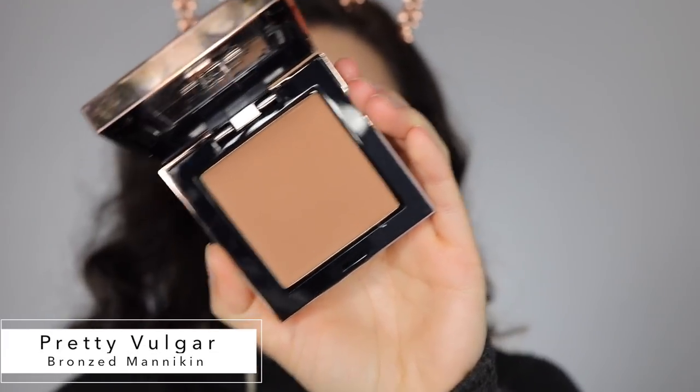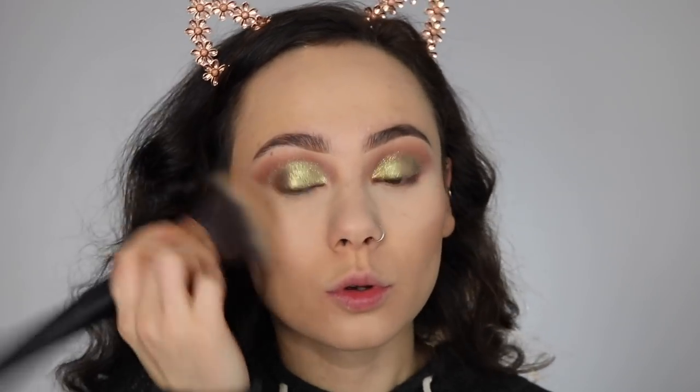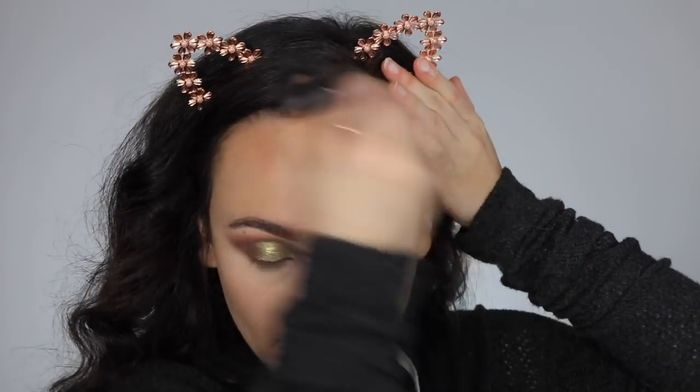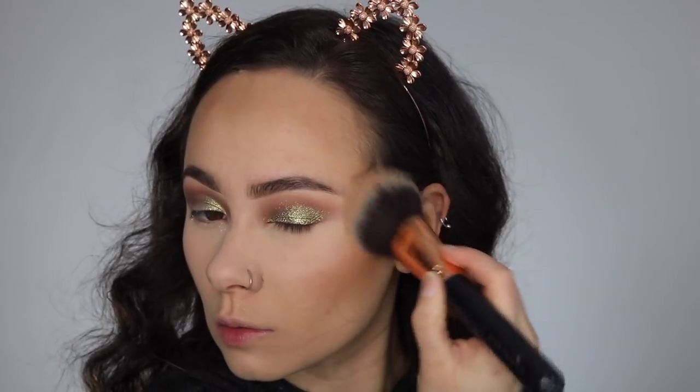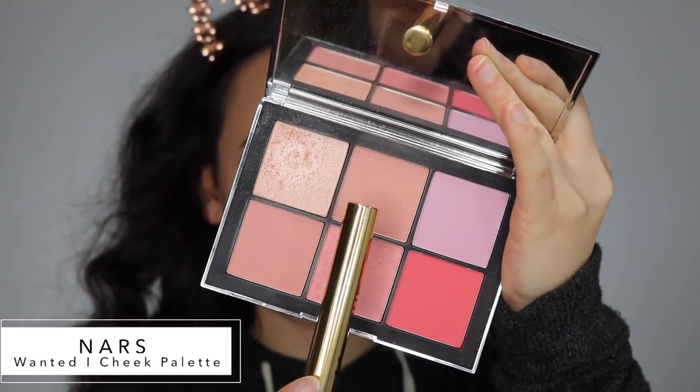I'm using Pretty Vulgar Mannequin Bronzer to warm up my face — and oh my gosh you guys, it was so powdery. This is my first time using it and it really surprised me. I'm taking a neutral pink shade from my NARS Wanted One Cheek Palette to give my cheeks some life.